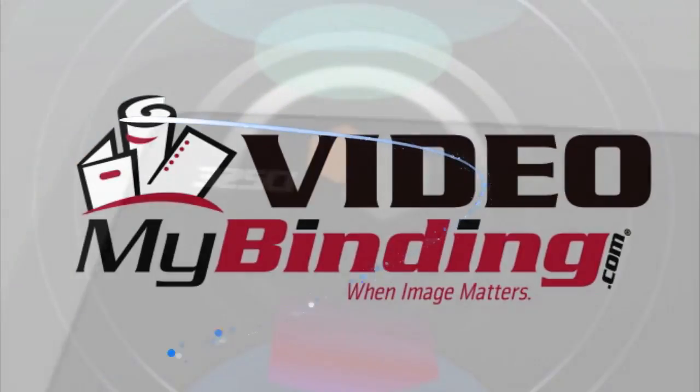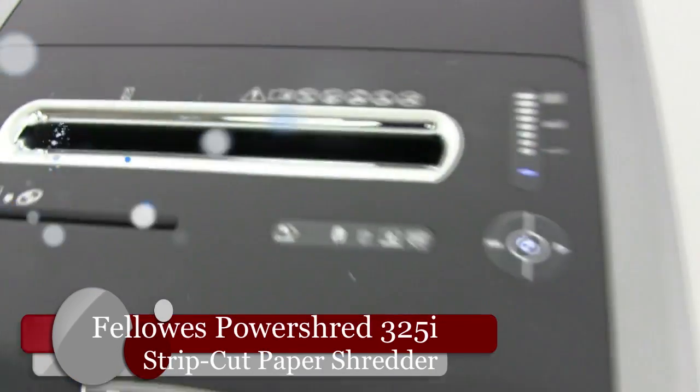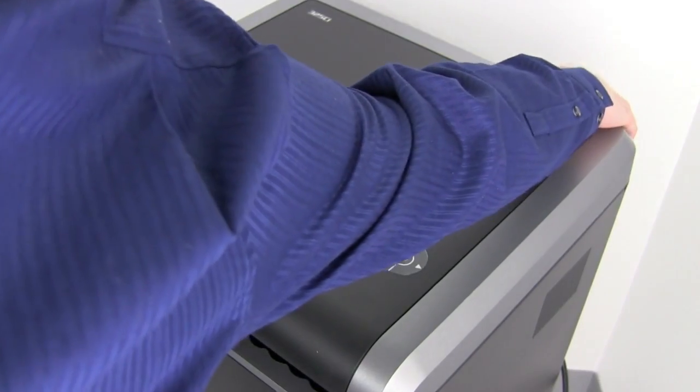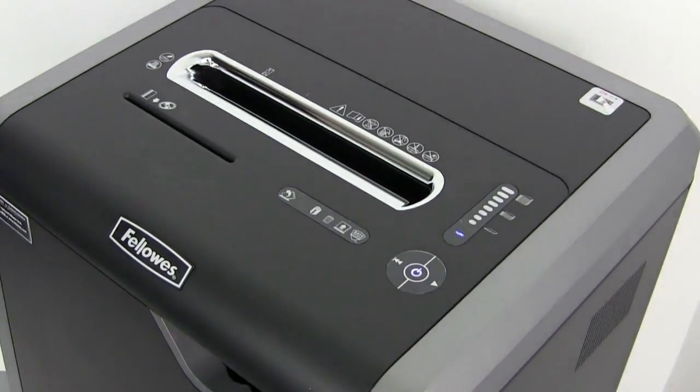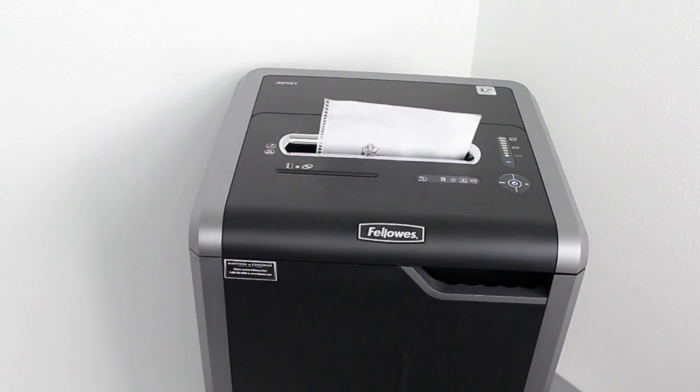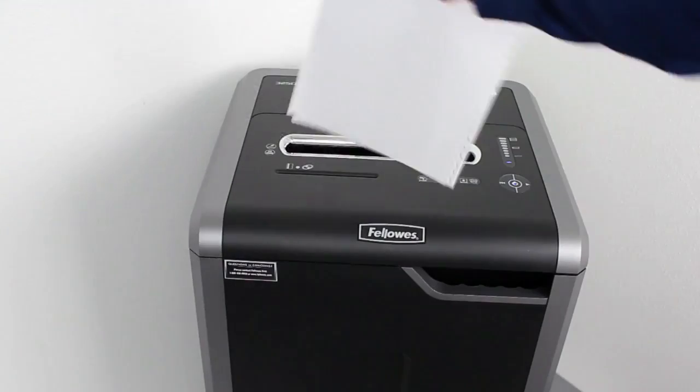Welcome to MyBinding video. Let's take a look at the PowerShred 325i, a strip-cut paper shredder by Fellowes. Boasting 100% jam-proof technology, the 325i strip-cut shredder is perfect for continuous use for up to 10 users, perfect for the medium to large size office, and it's very quiet.